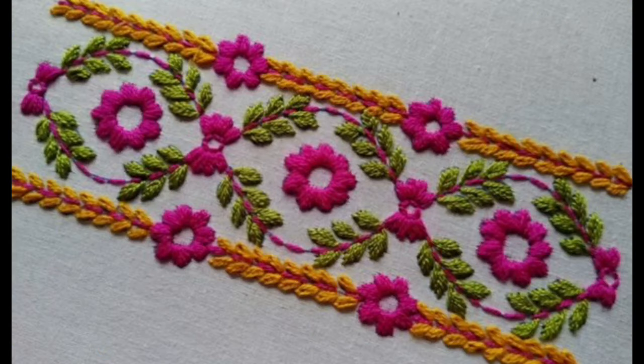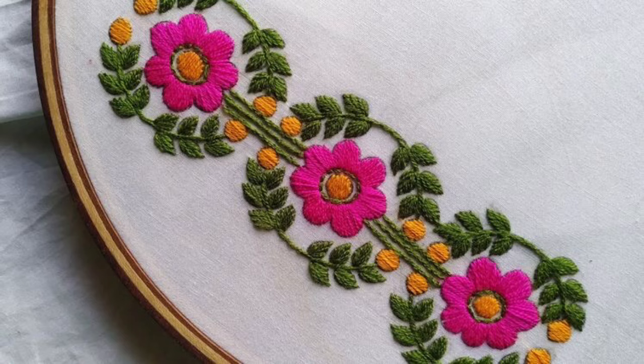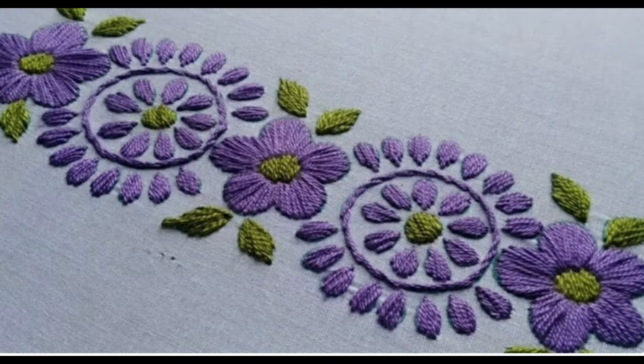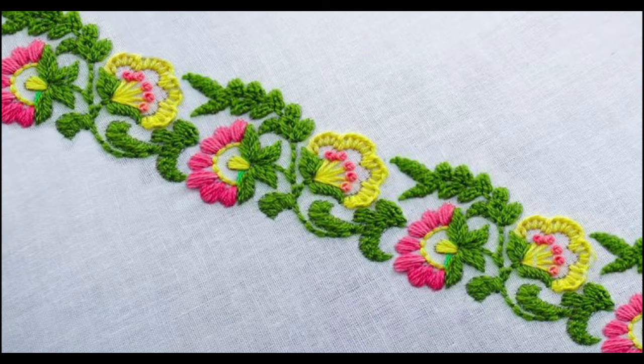Hey guys, I hope all of you are fine and doing well. Today's video is about a unique concept: hard embroidery borders. I'm going to show you different design ideas, patterns, and styling ideas. You can call them embroidery borderlines, embroidery corners, embroidery side outs — there are many different technologies and terminologies for these patterns.